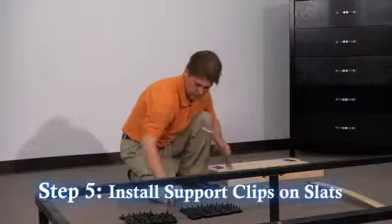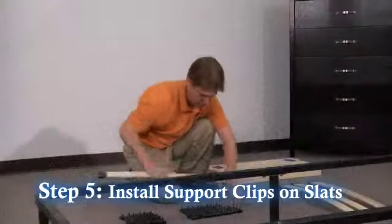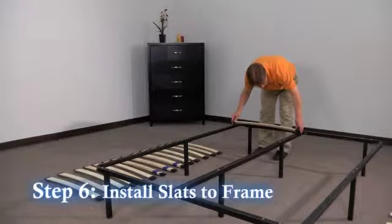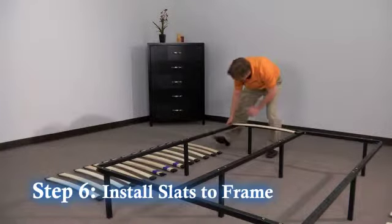Step five: prepare the wood slats by installing side support clips on one end of the slat and the center support clip on the other end. Step six: install the slats into the frame by pressing the pegs into the holes in the frame and center rail.